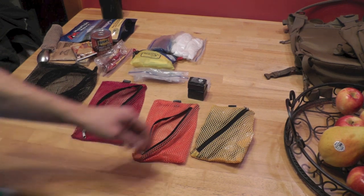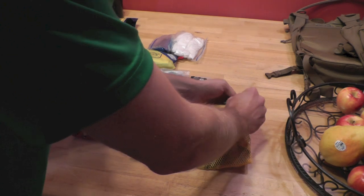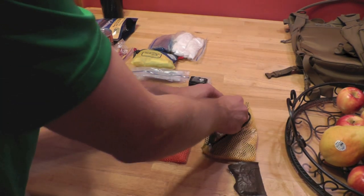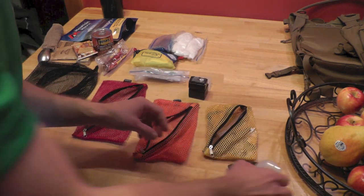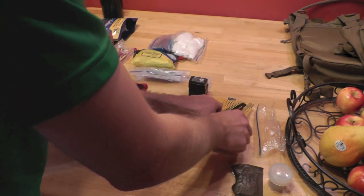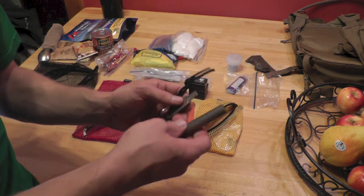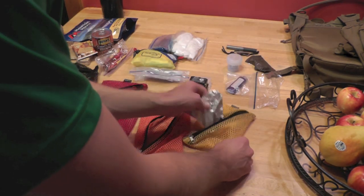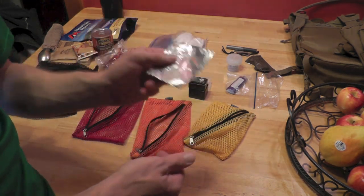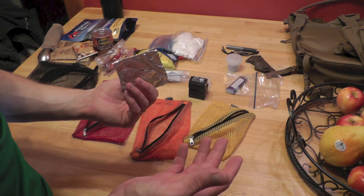Now we're going to focus on the last little bag, and for me that is the perfect size for my fire kit. We have some trioxane to get our fire going. We have some magnesium shavings to get our fire going. We have an extra ziplock bag, just to put whatever we need in it. We have a lighter and our ferro rod. And we have a piece of tin foil — this comes in so handy. You always need to have some with you; you can use it as a windscreen, you can use it as a cover for your cup, and so on.